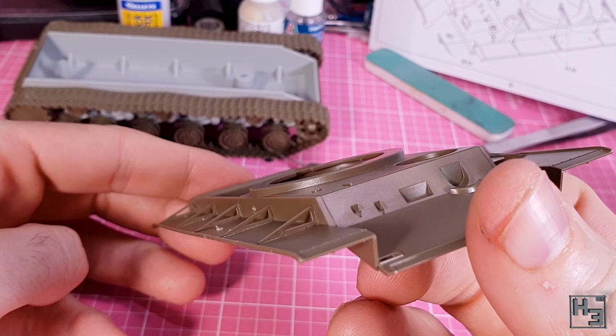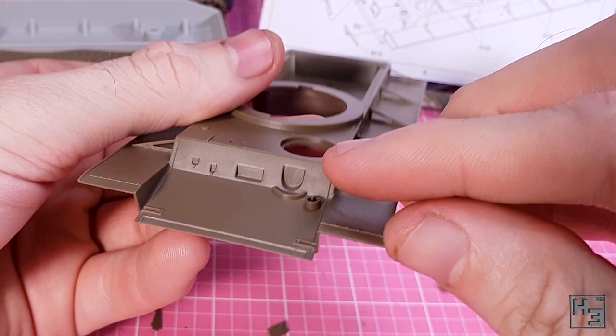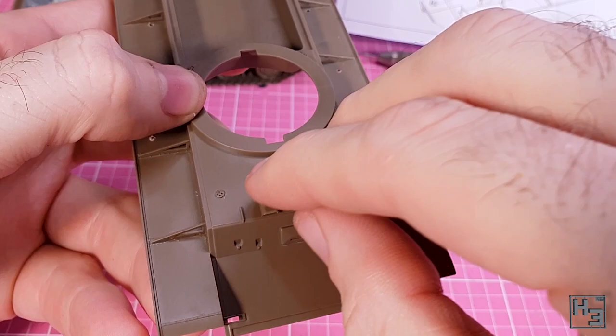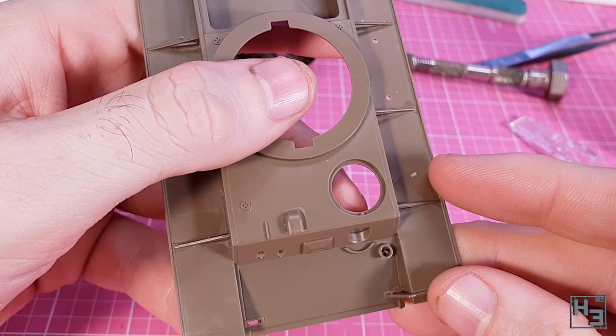I then attached the antenna mount to the front of the hull. If you wanted, you could easily make your own antenna from some fine wire or maybe some stretched sprue — no antenna is included with the kit. Then comes the driver's vision device with the little slot on the lower side, followed by another more periscope-type vision device. Next I installed the bracket things at the front of the hull — these were slightly more fiddly than the others down the side, but only slightly.